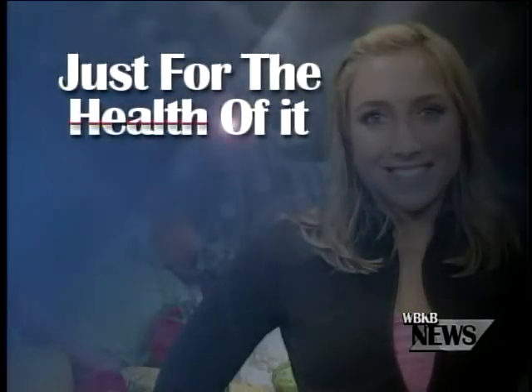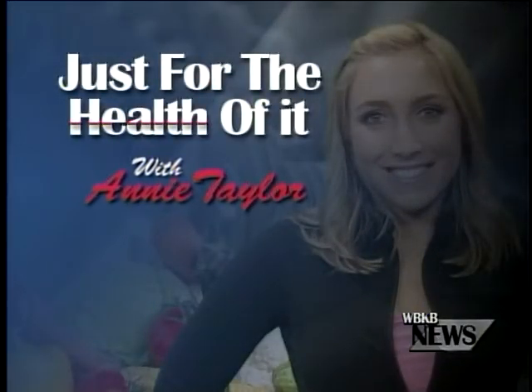Continuing on with your daily health watch, Annie Taylor has this week's Just For The Health Of It tip. Welcome to Just For The Health Of It. I'm Annie Taylor.